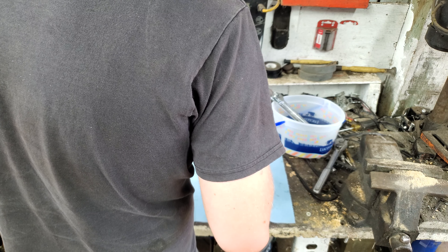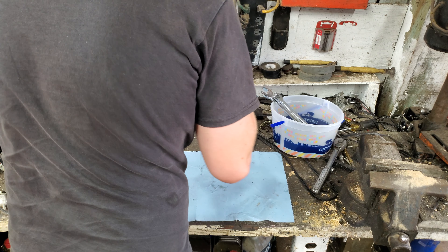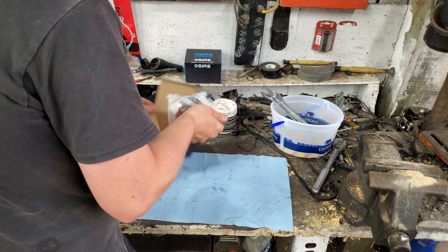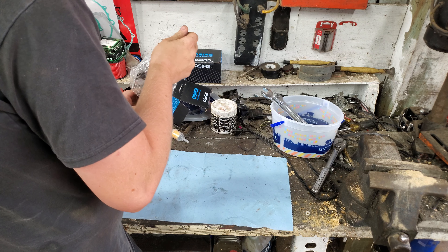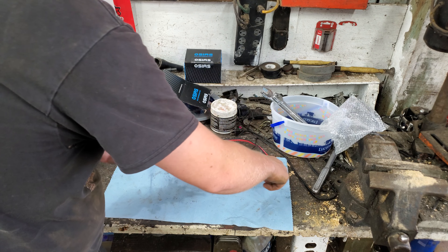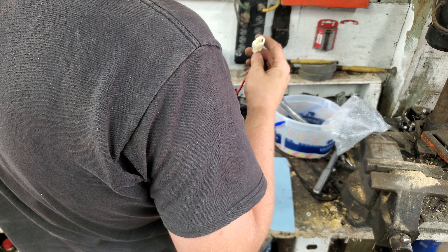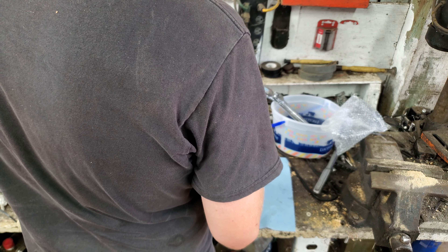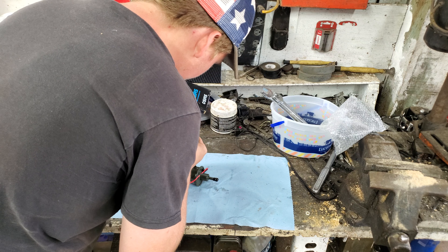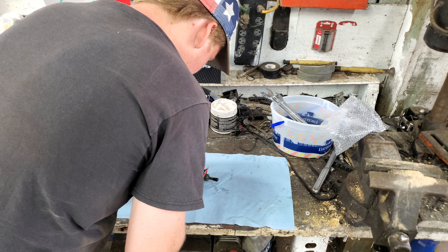Already took them out of the package. One of them I did. It seems of a good quality. We'll go ahead and de-pin this. Okay, I see.